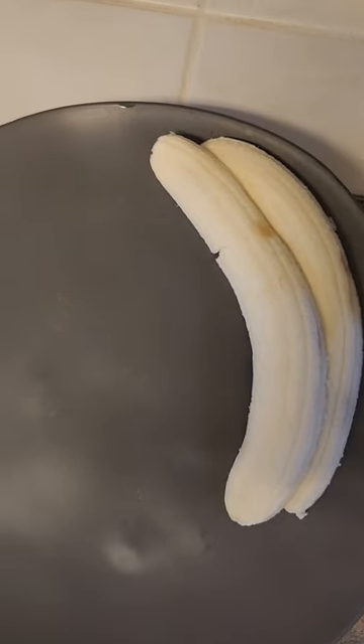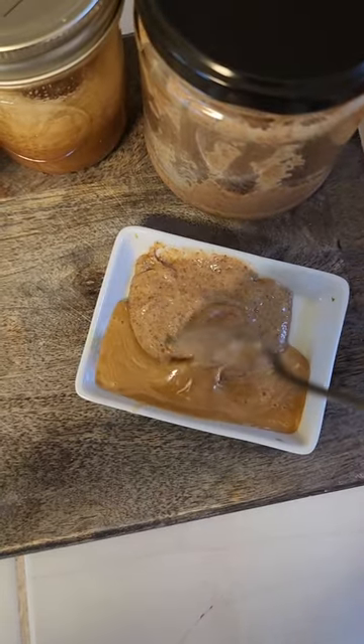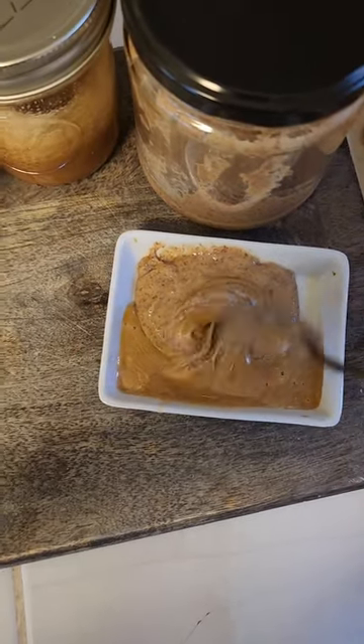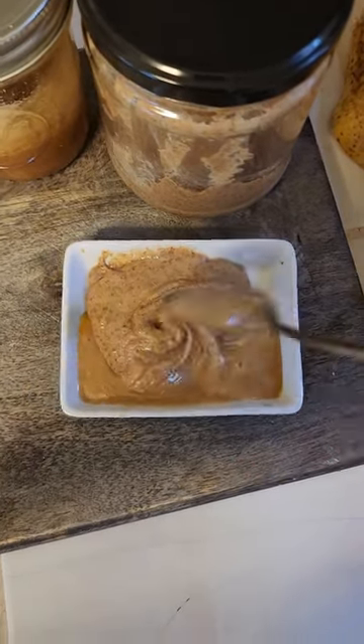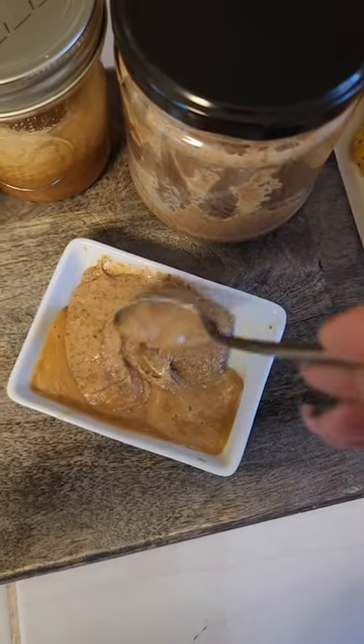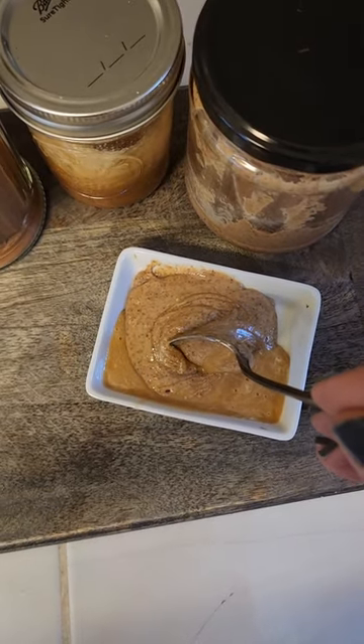I've got my banana sliced and I have my topping that I'm mixing together — it's my almond butter and some honey. I'm using a little tiny spoon: a heaping spoon of almond butter and just a regular spoon-size of honey, mixing this together for my topping.